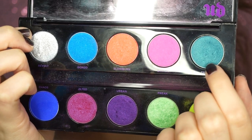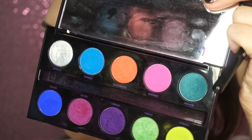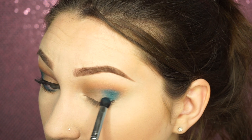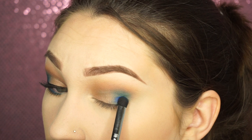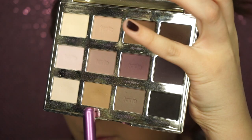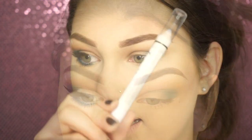Then taking the Fringe color from the Urban Decay Electric Palette, I'm going to take that on an E38 by Sigma and start putting that in the outer corner. Then taking Gonzo and Chaos, I'm going to put those into the same spot using a Sigma E32 brush, then take the E38 again and blend that all out. I put Chaos lower so it doesn't go up into the crease, just to get that fade. Then I'm going to take Wanderer and Dreamer and put that in the inner portion of my eye on my lid.